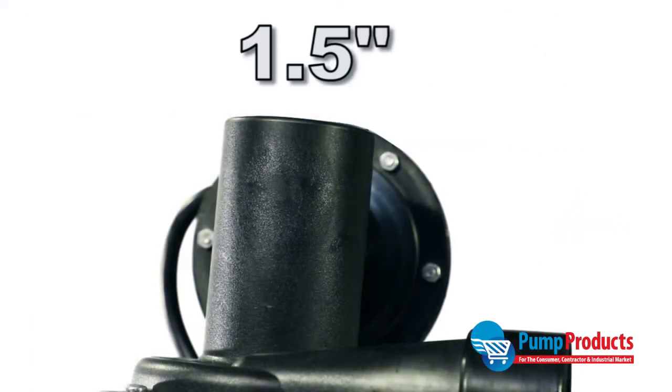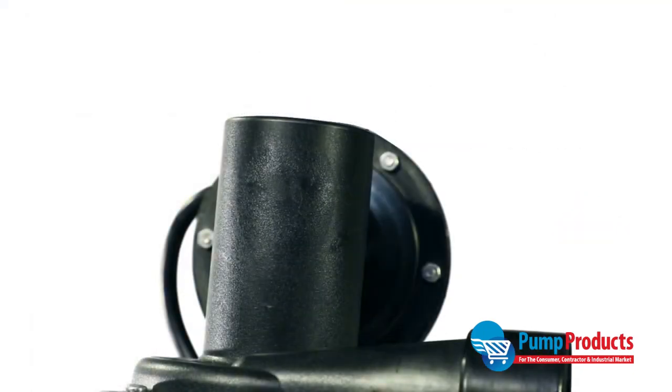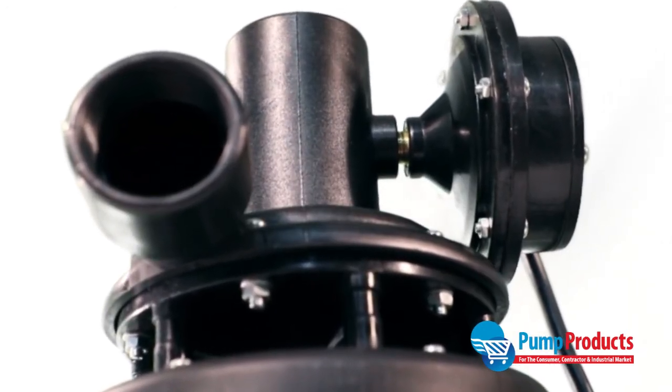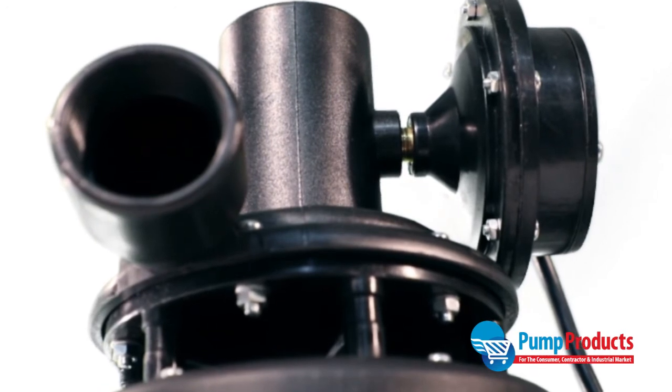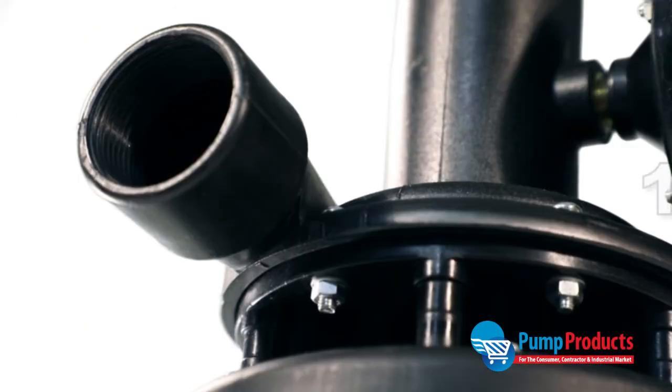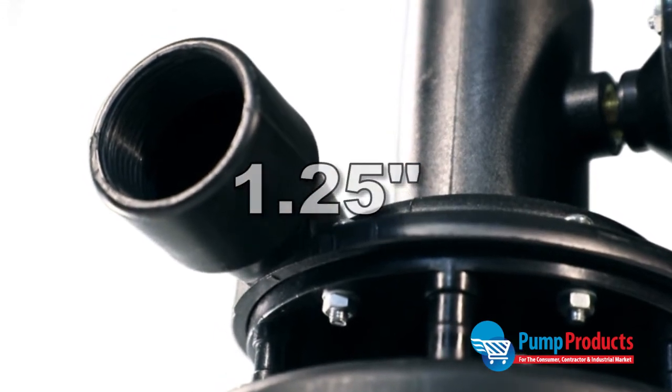The pump inlet is one and a half inch NPT. It is recommended that you connect the inlet to two short sections of pipe connected by a 1.5 inch solvent union for easy maintenance. The pump discharge is 1.25 inch NPT.